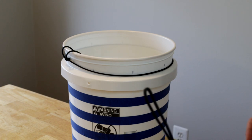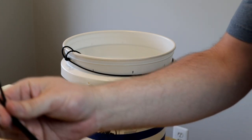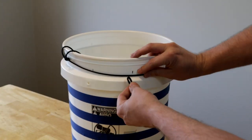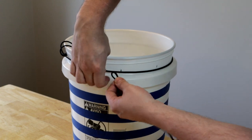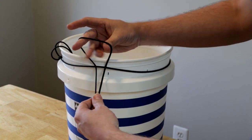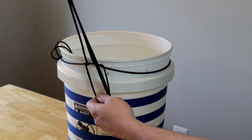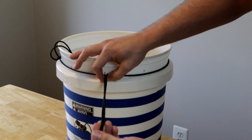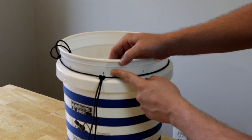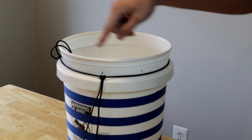Next we're going to start adding our nine-foot lengths of paracord. For this step you want to fold the length of paracord in half, take the looped end, and tuck it underneath your shorter piece of paracord like this, then just pull the rest of it through and pull it tight. This is where I like to line them up with my little Sharpie marks on the bucket, and I'm going to do the same thing all the way around.